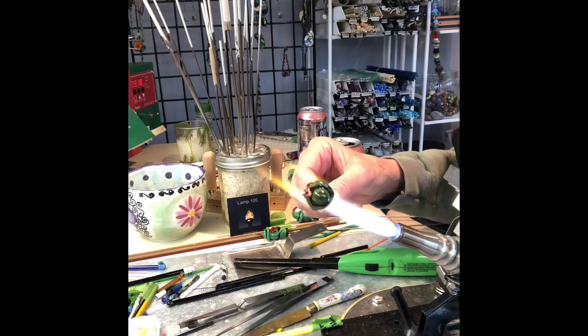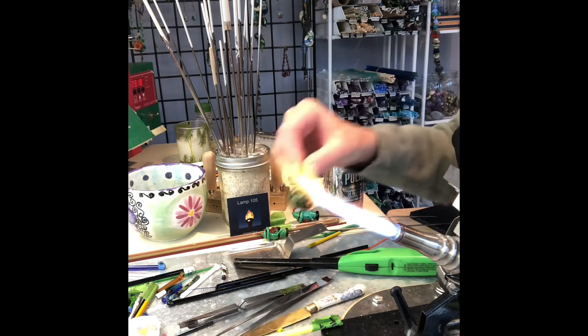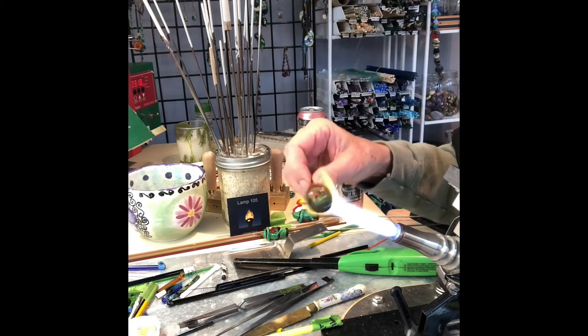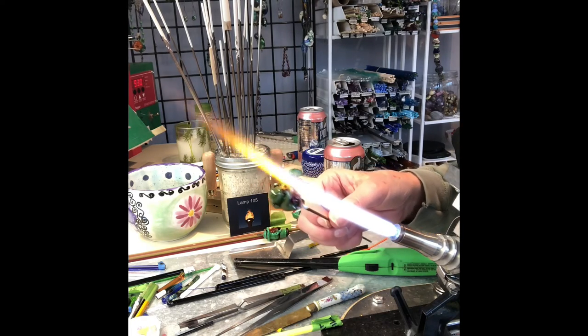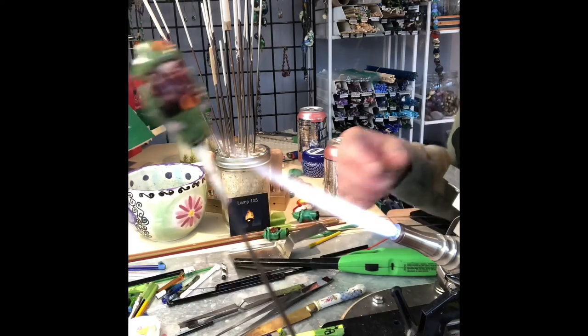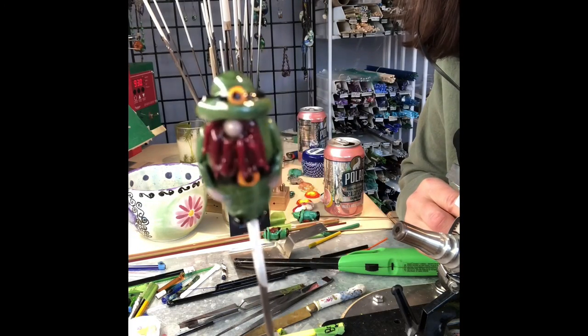So I've got a jolly little leprechaun with a pink nose, two arms, an orange beard, little black shoes, a beer belly — and I think he's ready to go down to River Street for March 17th and paint the town green. So there is our leprechaun, and he's ready to go in the kiln. And here he is out of the kiln, ready to brighten someone's day.